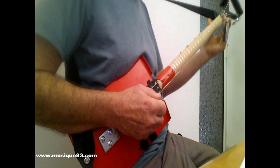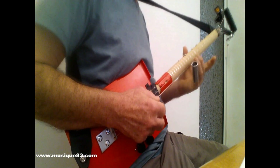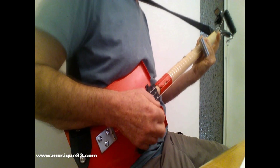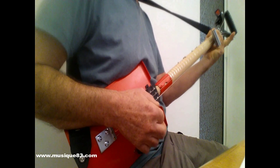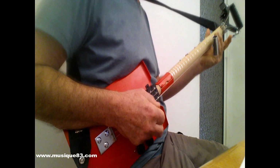Le bottleneck, on le fait glisser sur les cordes. On peut glisser ou poser.